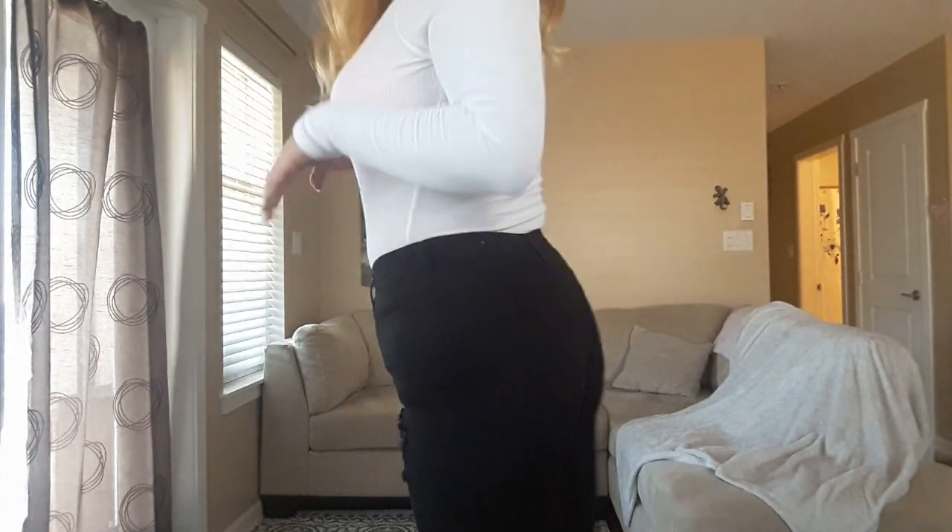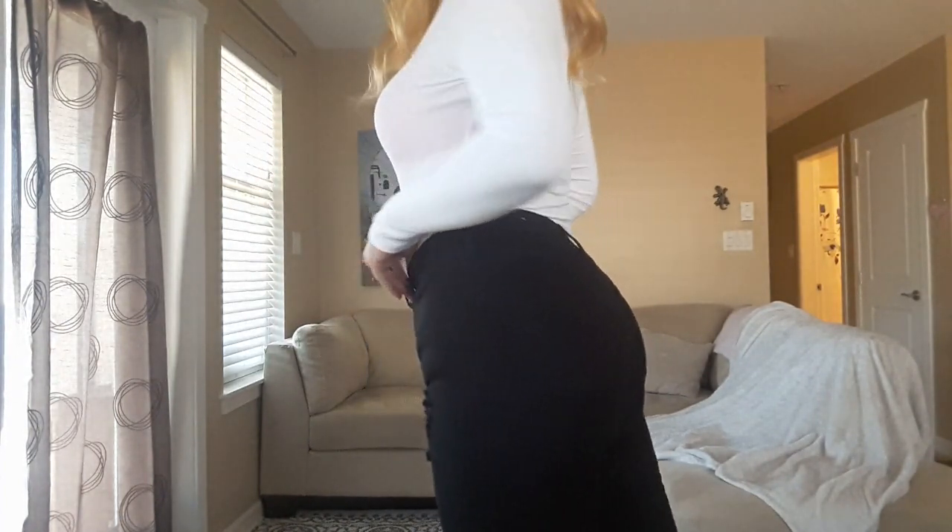Fashion Nova killed it with these jeans — we love these jeans. Check out some of the details on the booty: you can really see the booty pop, and I'm not even trying. It really hugs the booty nicely and really sucks in the tums.